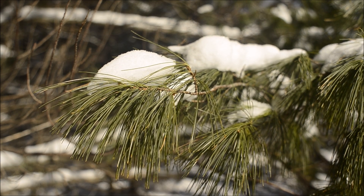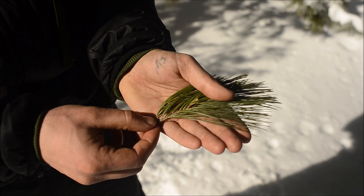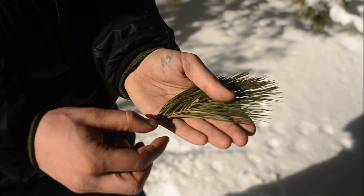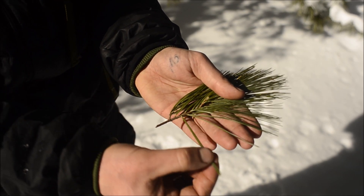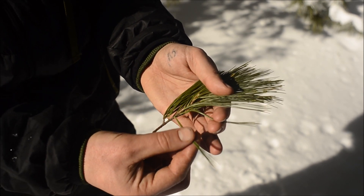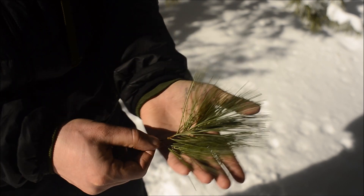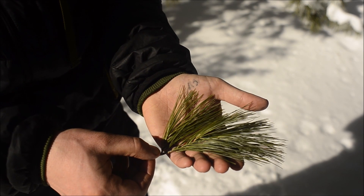The white pine needles almost have a soft look to them — here you can see what I mean. White pine needles grow in groups of five. Here you can see: there's a group of five, another group of five. Some pines have two needles, some pines are short, some are long. This one has groups of five, and they're long.